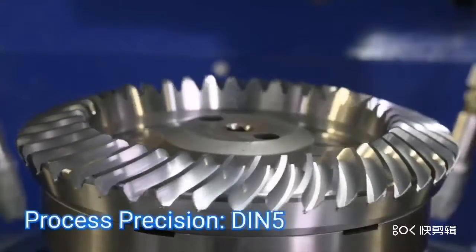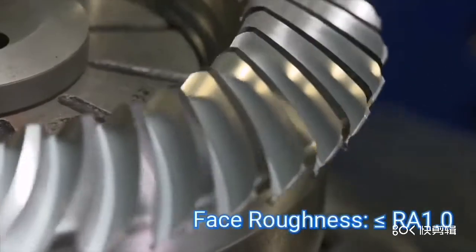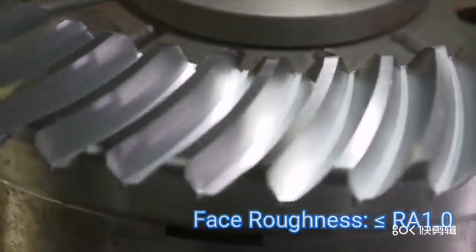Equipped with the function of auto-measurement online, the accuracy and the flank profile of the workpiece can be measured directly after processing.